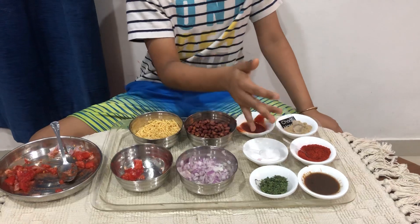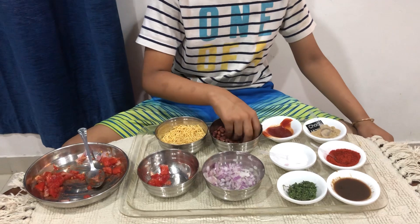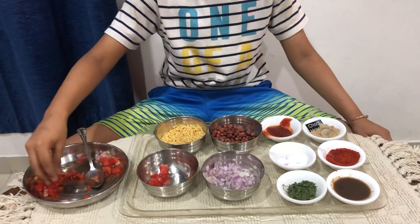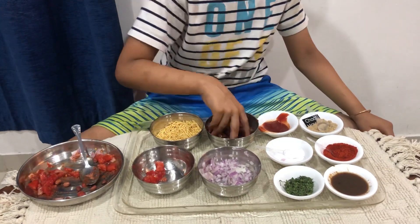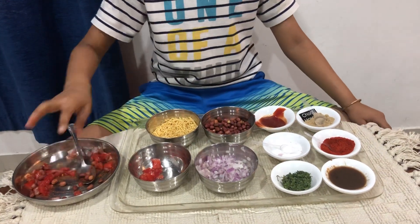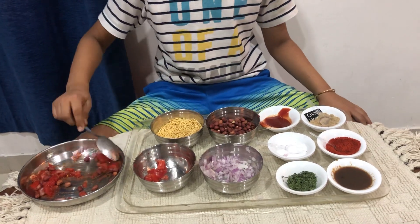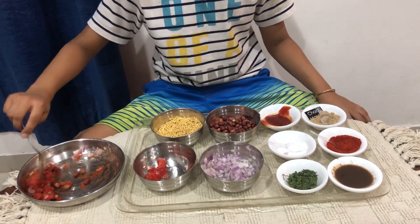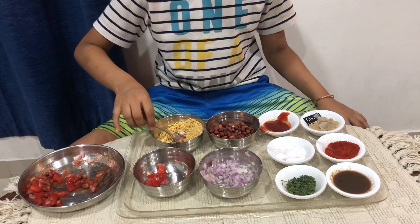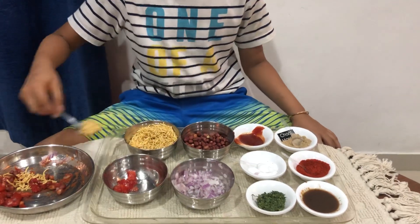Now let's get back to the recipe — you're gonna put a little peanuts if you want. Lots of peanuts for me, because I love peanuts! Then namkeen will add a lot to its flavor — make sure to put a lot of it.